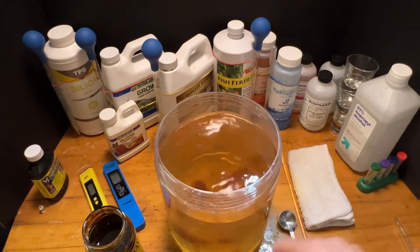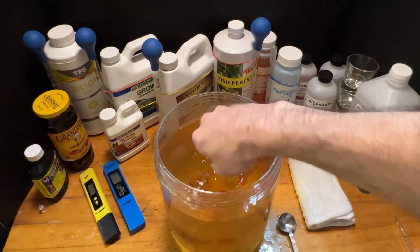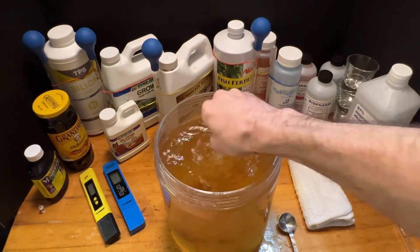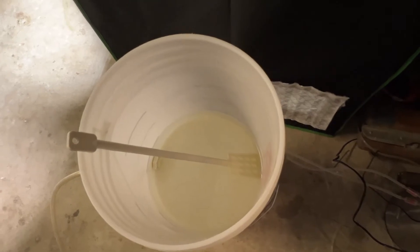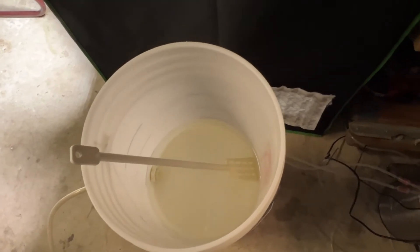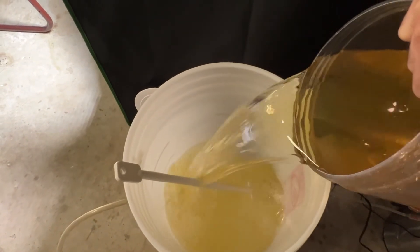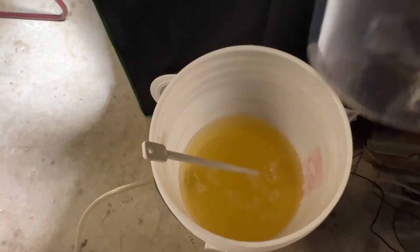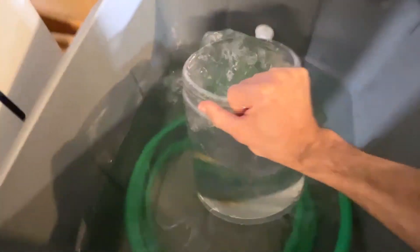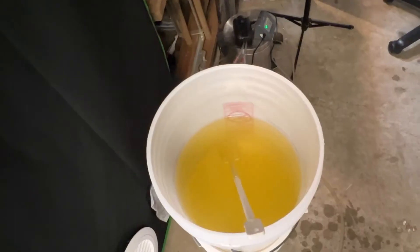We'll get this all mixed up and give it a heavy stir to really integrate everything. Now it's been over an hour that this TPS Silica has been here all by itself, so it should be ready to have other things added to it. We'll go ahead and add our nutrients in. Now we need to pump this up with another two gallons of water — back at the storage tank, two more gallons.